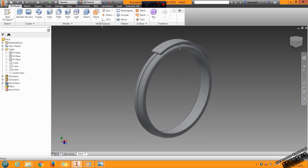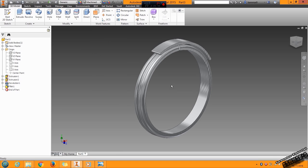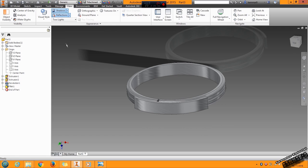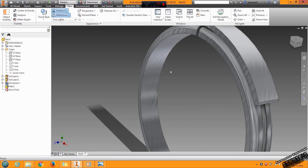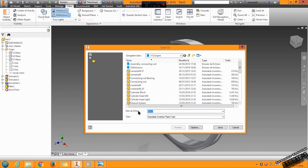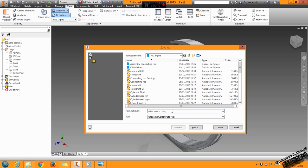Now I finish this part. You can change the material to Machine Aluminum, and you can change the view to have a nice perspective view. This one looks like a ring. Save your file as Turbo V-Band Clamp — I will add 01 and save the part.